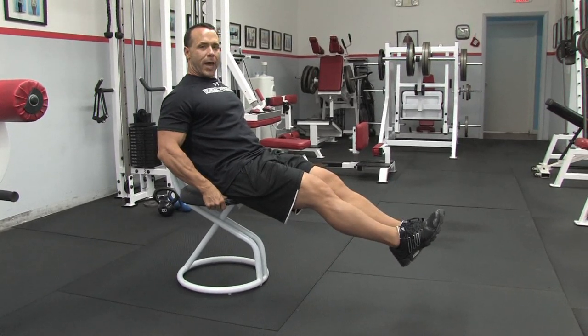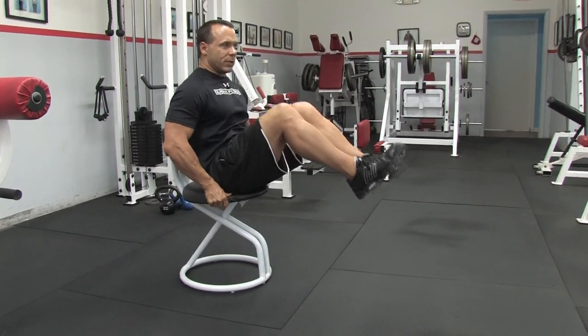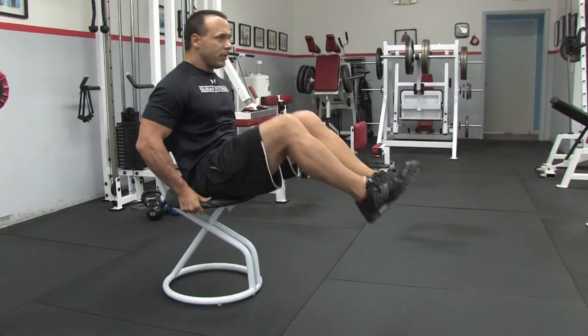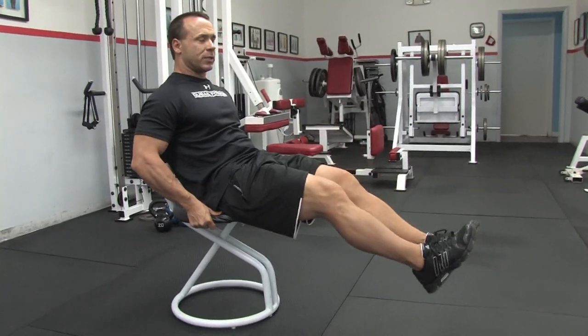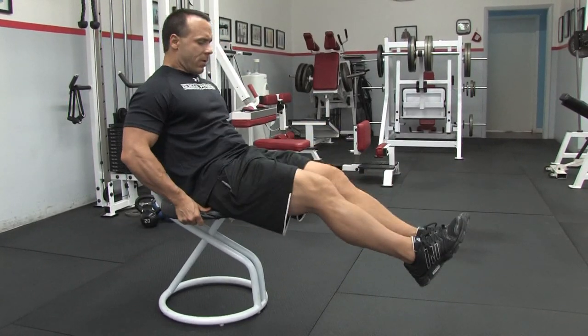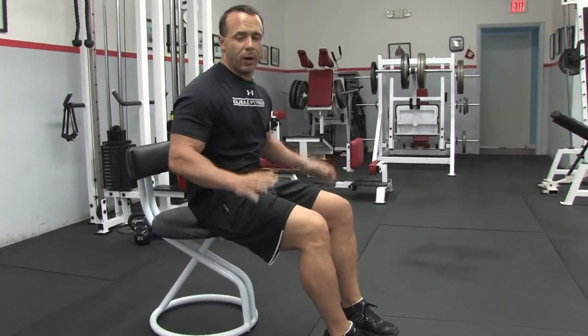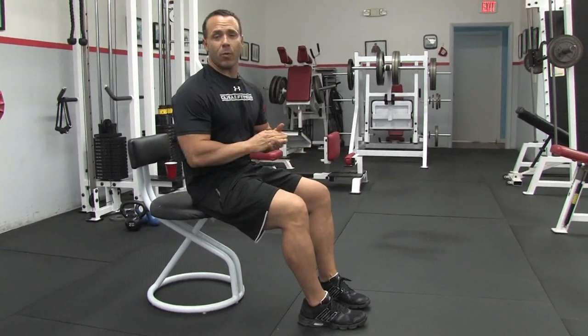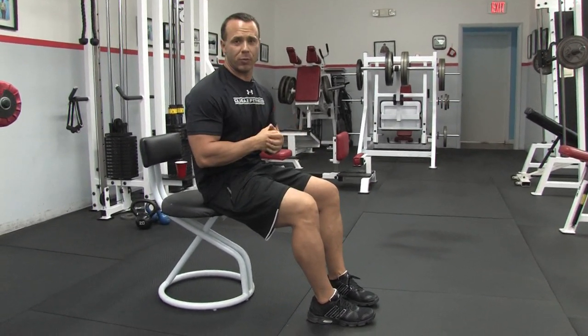You're going to come up, tilt back, and just pull the lower abs in. This is really good for the lower abs. You want to exhale, pull it in, and crunch at the same time. You're going to want to do about 20 to 25 reps, depending on where you are with your conditioning program.